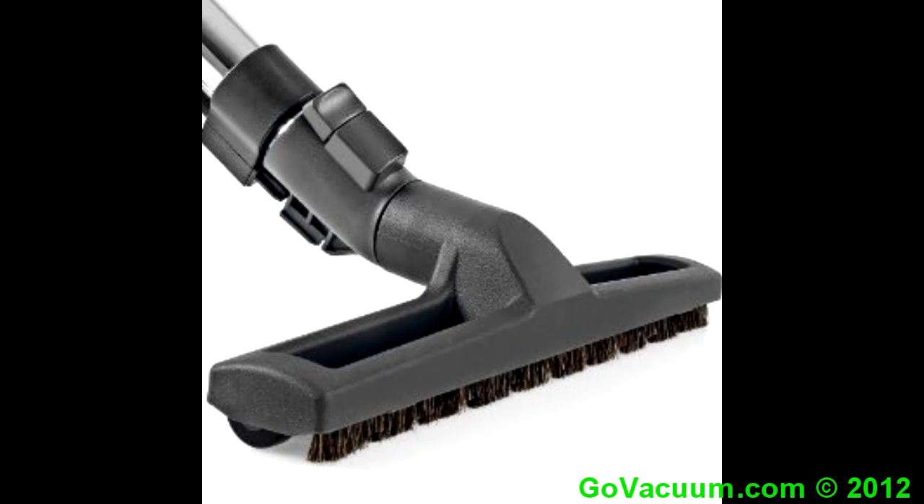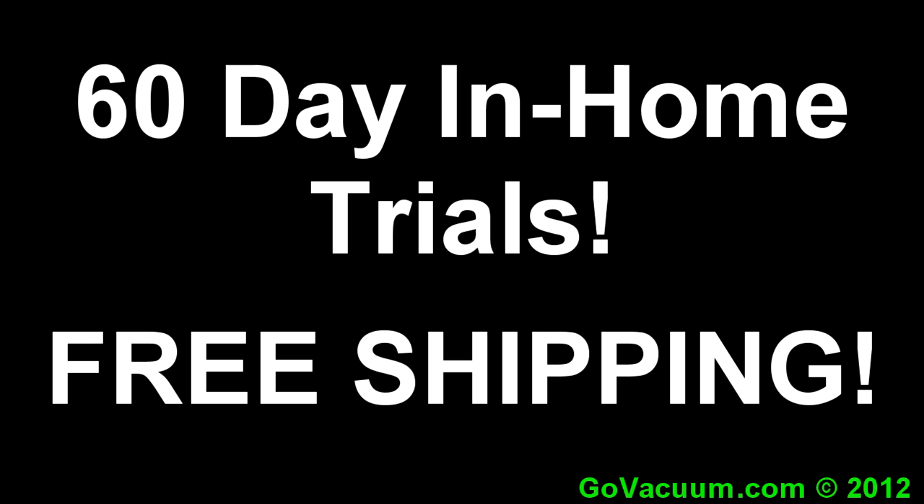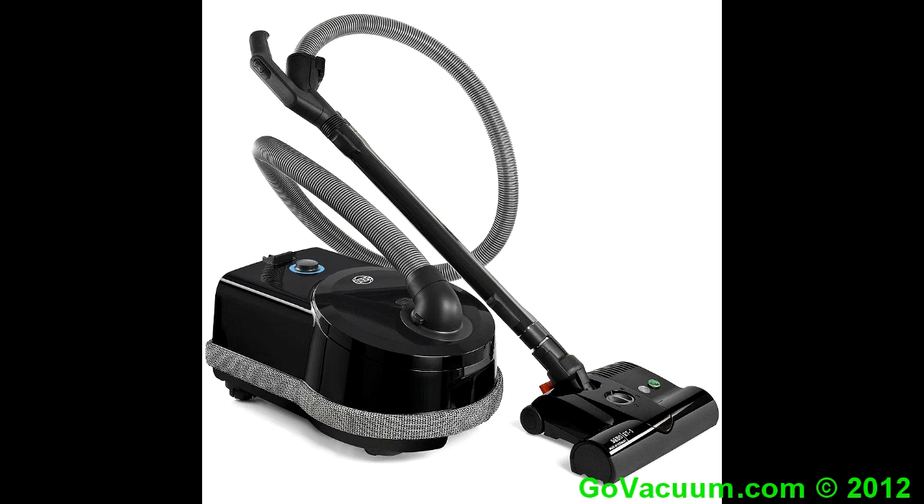Use the SIBO-D4 for all your vacuuming needs. A floor brush with a swivel head will keep your floor squeaky clean. Get a 60-day free trial, and shipping's always free. The SIBO-D4 vacuum is the best you'll ever see.